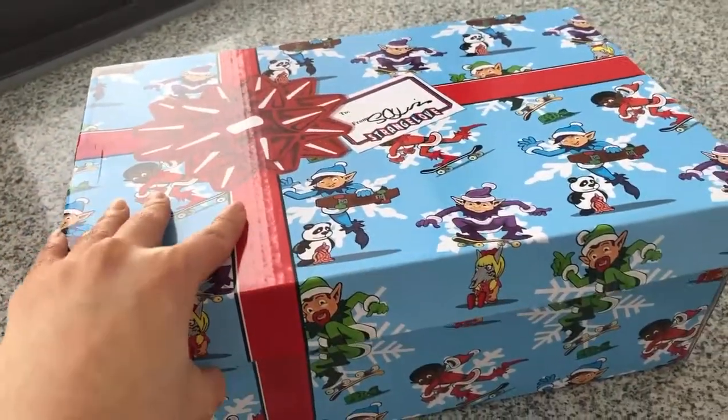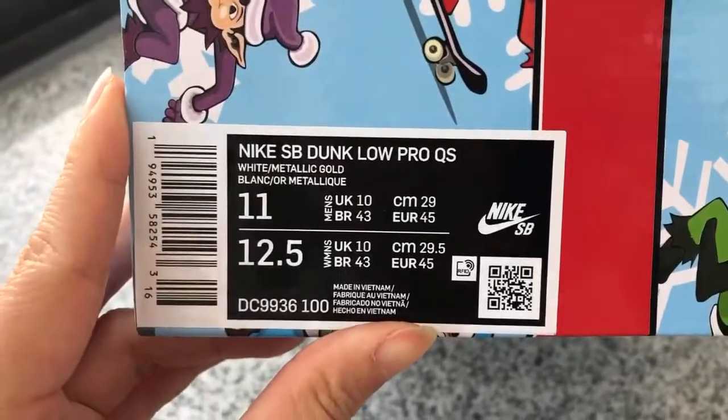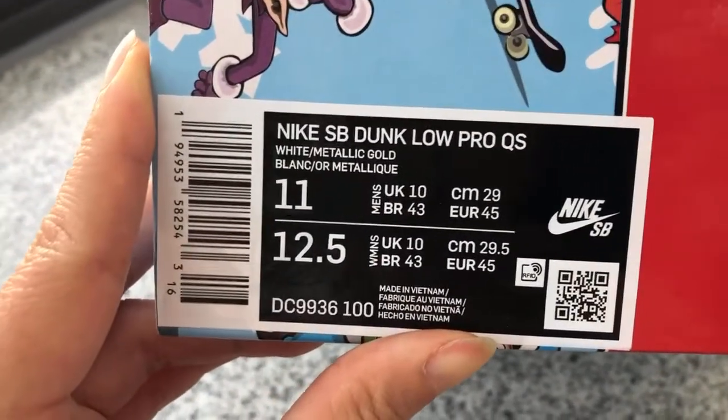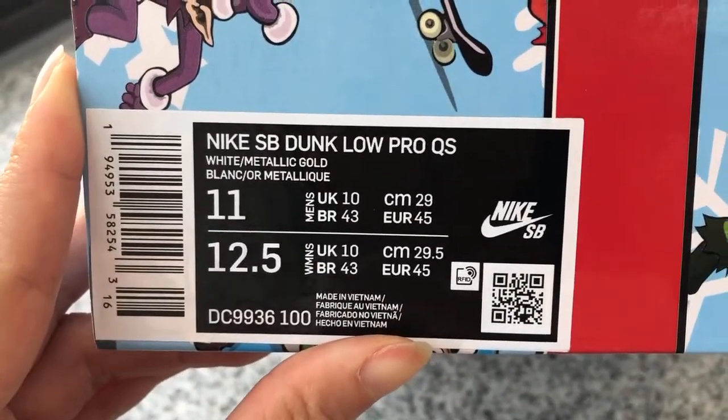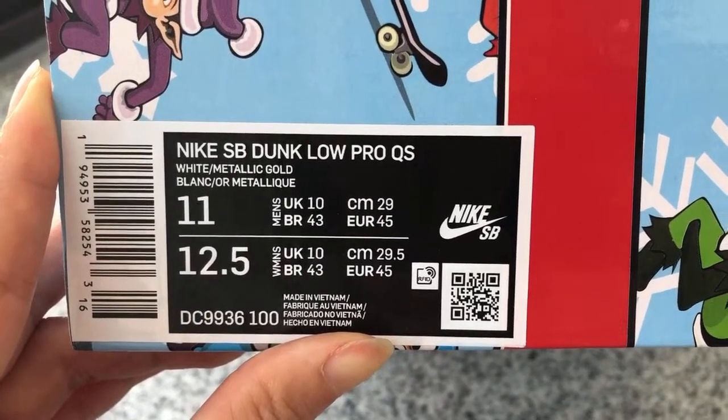This is gift design for these supports here. The chest design got this size tag. Here's V-Duck Love Pro. This is the code here. Main size is 11, women size is 12.5 here.